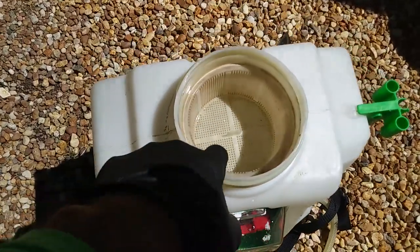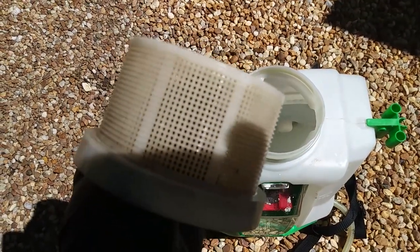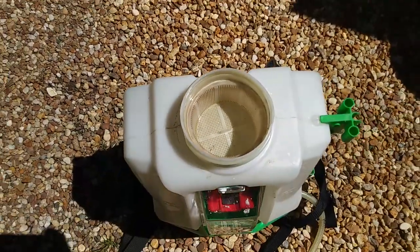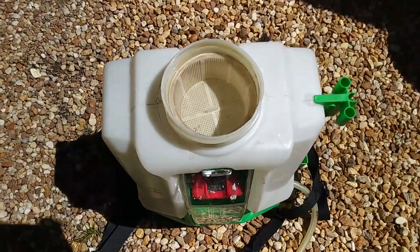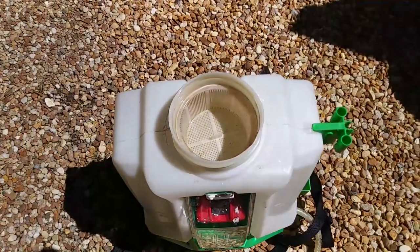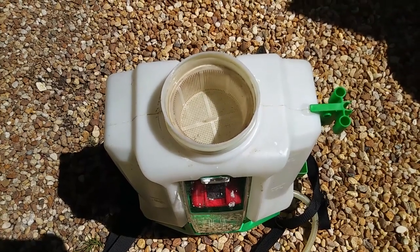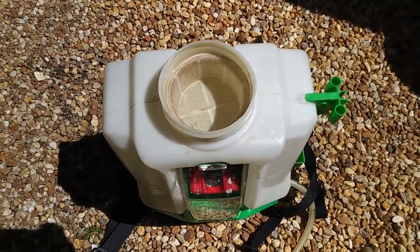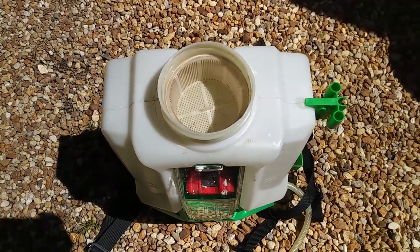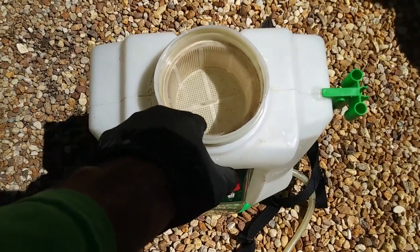Here's your flow zone, and it comes with this little strainer inside. You can see that's designed to keep leaves and big particles out, but it is not designed like your pressurized sprayer or your rig. It doesn't come with a design for a lot of the products you use in lawn, ornamental, and pest control, where you have a really fine mesh strainer in line with your pump.